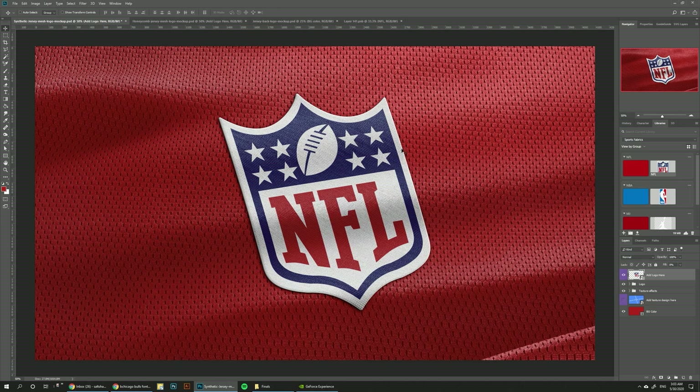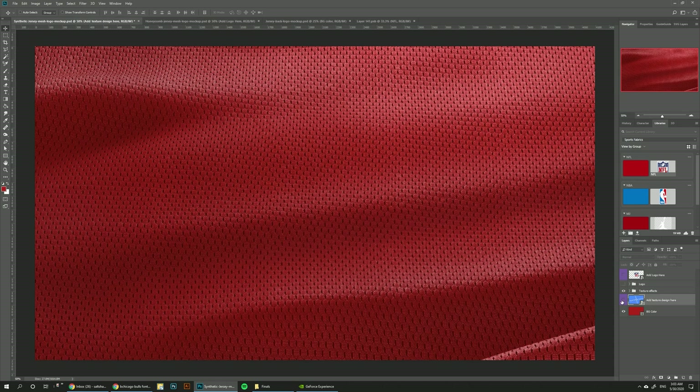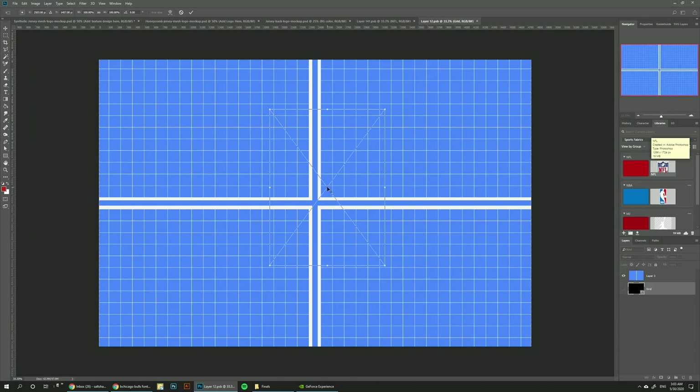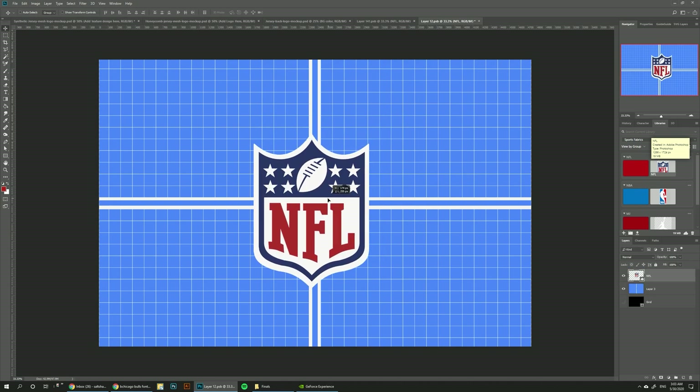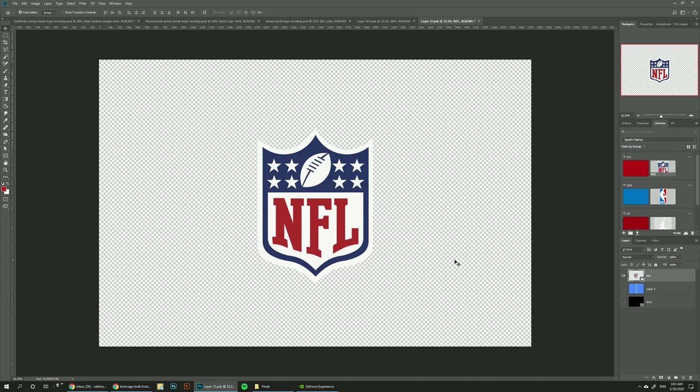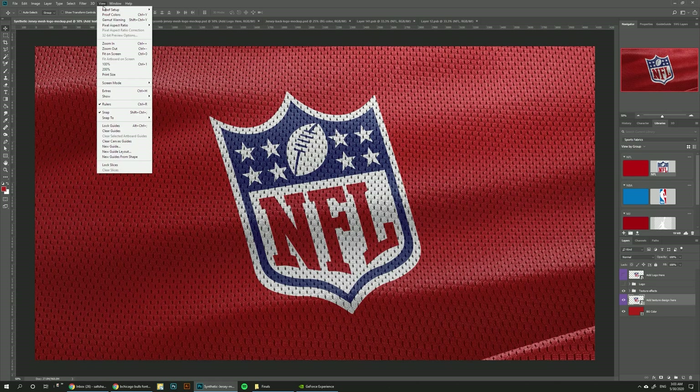But if you want the logo to be on the actual jersey, you can just hide this logo folder, then turn on this layer, drag the logo again, bring it on top of the grid, put it right here, hide the grid, then Ctrl+S to save. And now it looks like it's screen printed on the jersey.